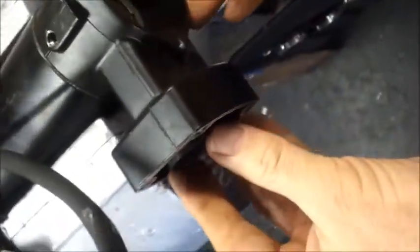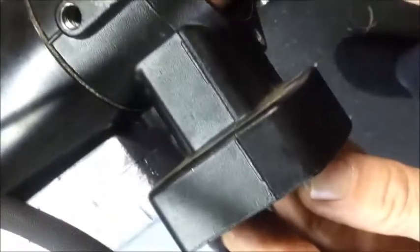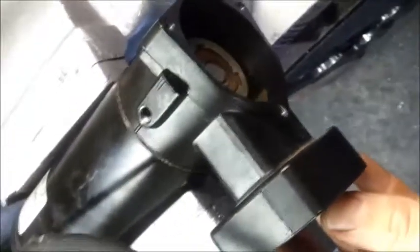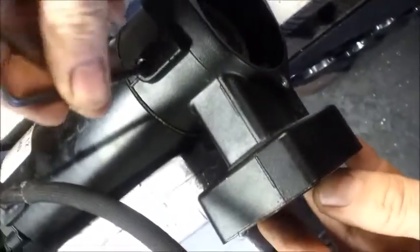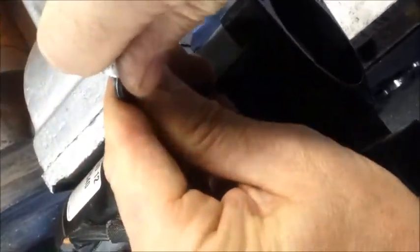Holding the liner so it doesn't come out, rotate the counterweight until the hole appears. Put your allen key in, locate the grub screw at the bottom, and make sure the grub screw is tightened onto the shaft. Then replace the housing grub screw.